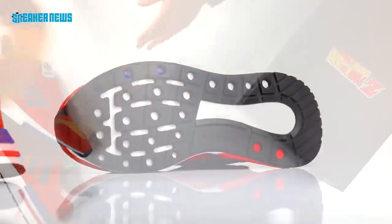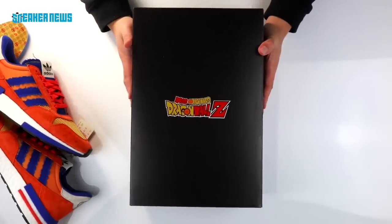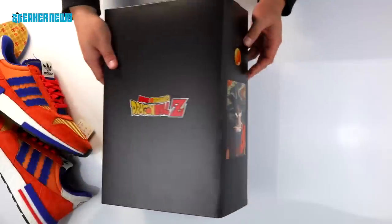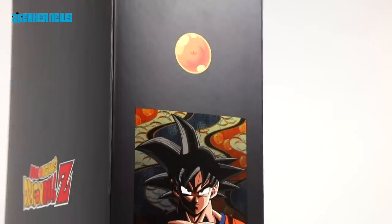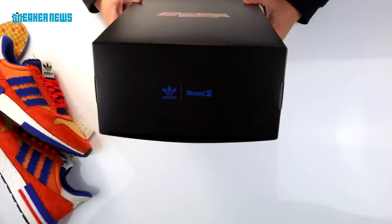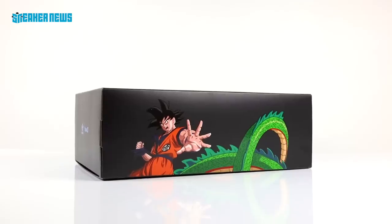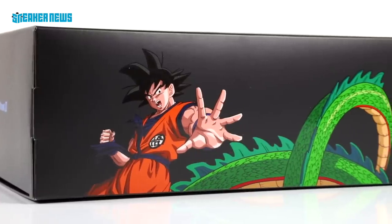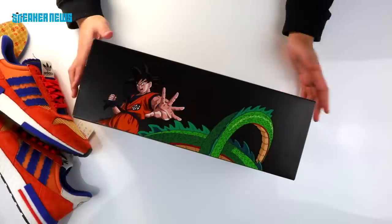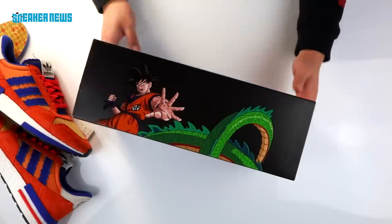In addition to the shoes, one dope detail is the actual shoe box. Each of the shoes will come with a special edition shoe box unique to each character. You can see the Adidas Dragon Ball Z logo on the front, a portrait of Goku on the side with a Dragon Ball and the Adidas Originals logo. At the top of the box you have the same co-branded lockup, and on the side you have Goku with a hint of Shenron. We suspect that if you stack all seven shoes, the boxes will create one large image — a nod to how comic books use sequential covers.